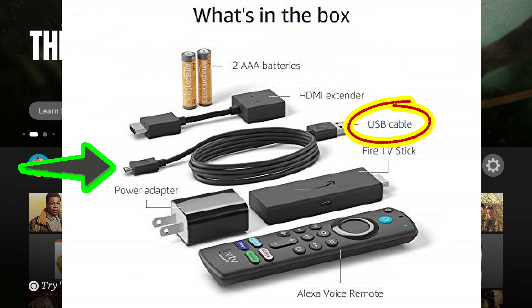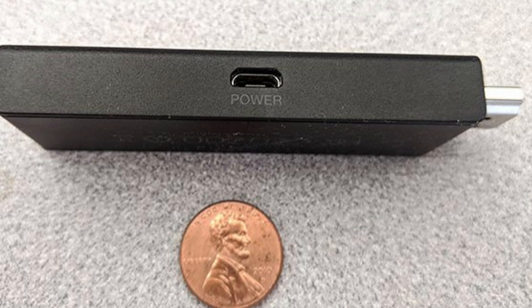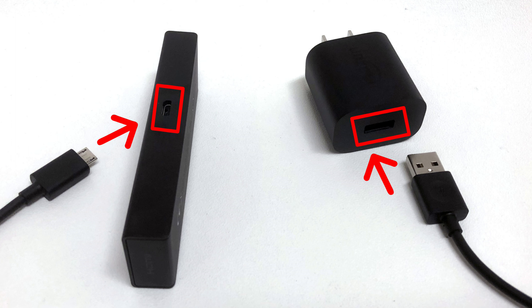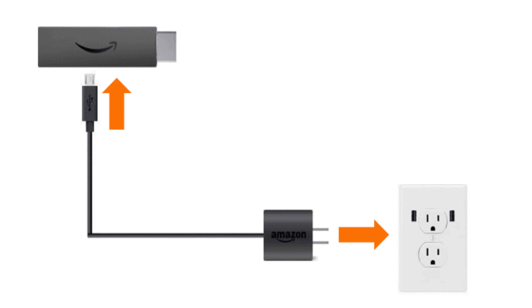The USB cable is about three feet long. Amazon's intended method is to plug one end into the side of the Fire Stick — look for the little hole on the side labeled 'power' — and the other end into the power adapter, then into the outlet, just like you would charge your cell phone.